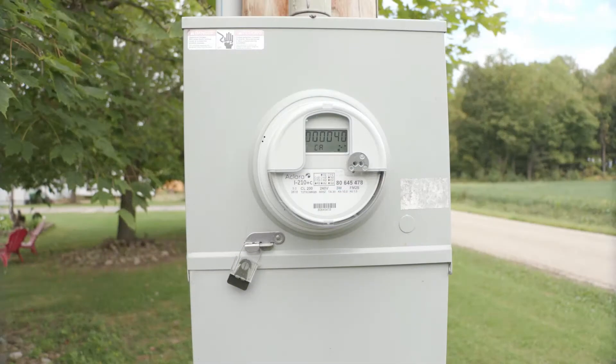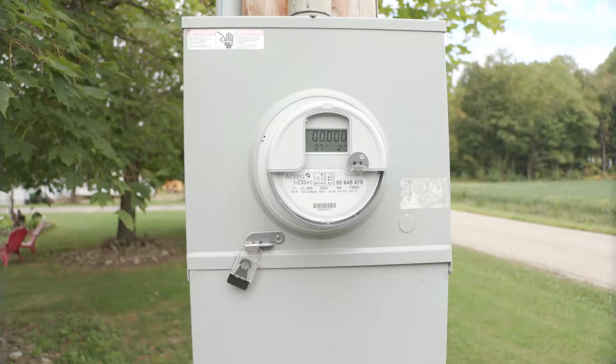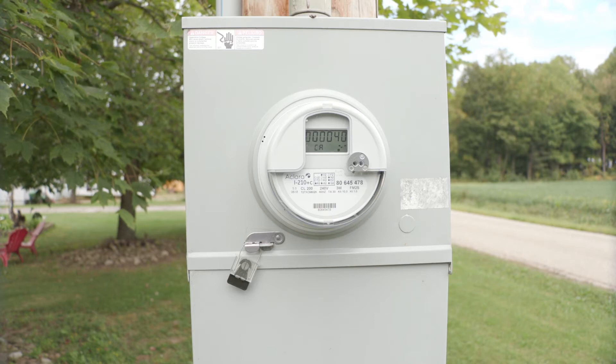The first easy thing to check is your meter. If your meter screen is blank, it may be best to call the cooperative. If your meter still has information on it, then proceed to check your breakers.